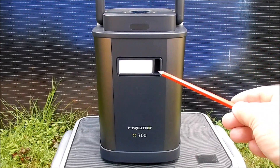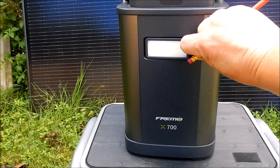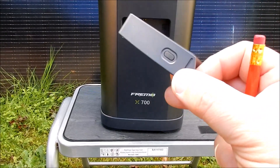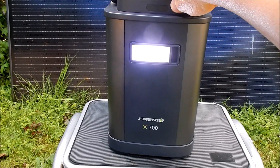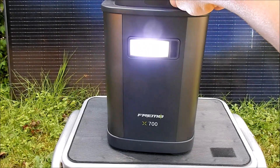On the rear of the unit there's a little flashlight. This flashlight can be taken out and carried around as a completely separate item. When it's in the unit you can use the button on top to switch it on bright, on dim, and there's an SOS function.